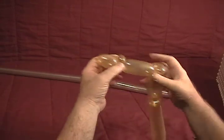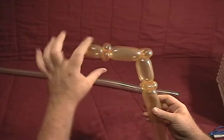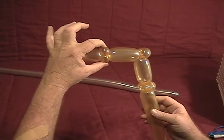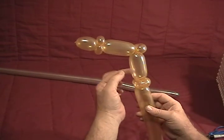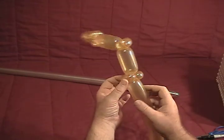So what we have is a small bubble, two ear twists or pinch twists positioned opposite of each other, another bubble, another pinch twist, another bubble, and then two more pinch twists.